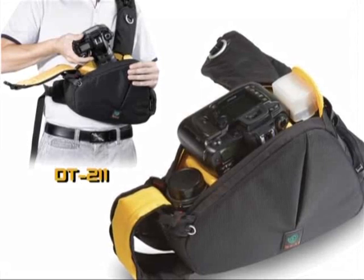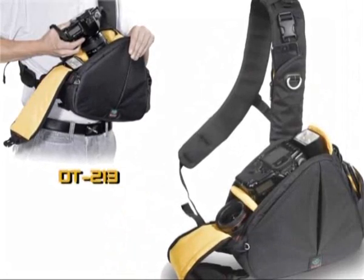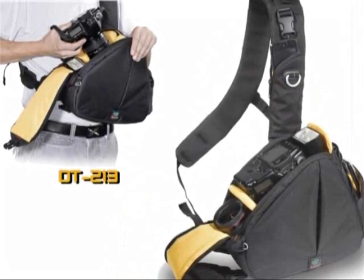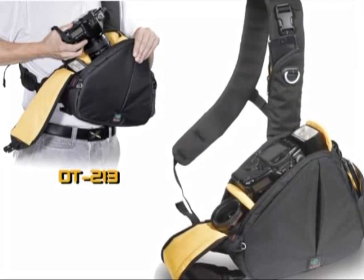Kata's DT213 is larger and accommodates a DSLR with up to 70-200mm lens attached, extra lens and flash, plus several accessories and personal effects.